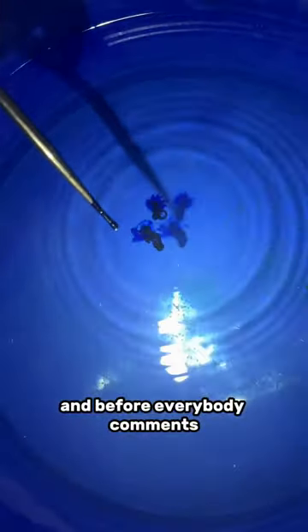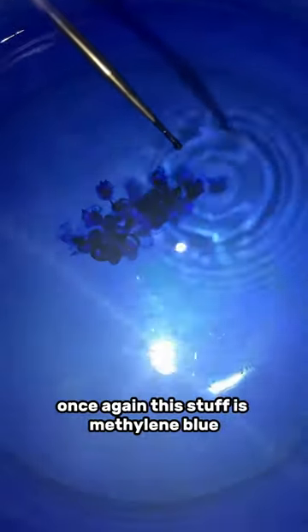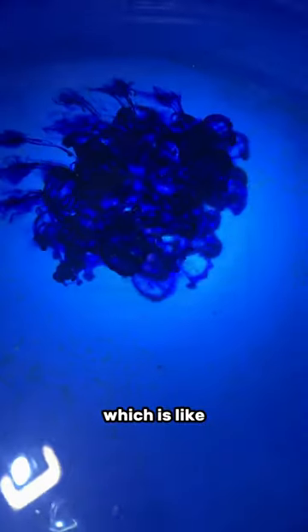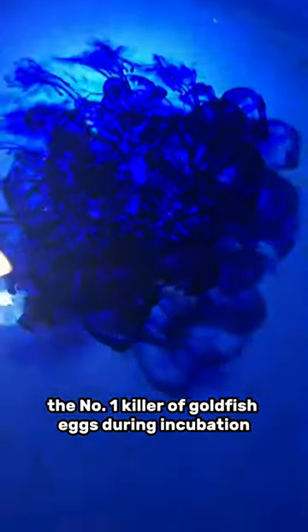And before everybody comments — what's that blue stuff you're putting in there? Once again, this stuff is methylene blue. It helps prevent fungus from attacking the goldfish eggs, which is like the number one killer of goldfish eggs during incubation.